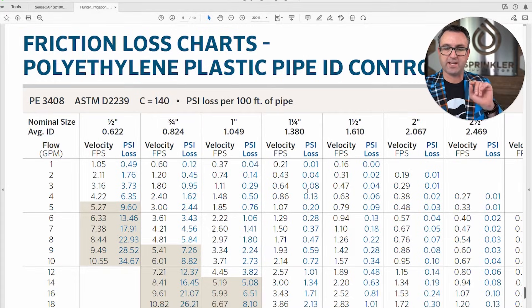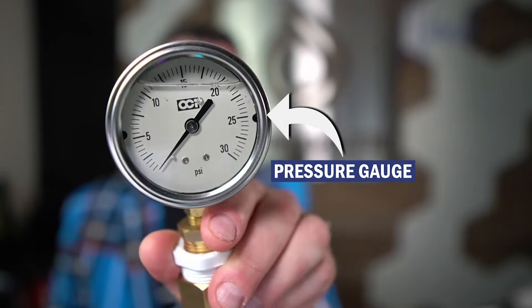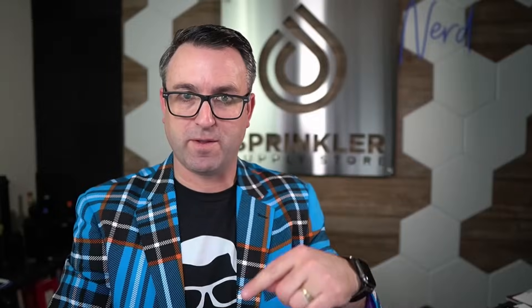That is how to read a friction loss chart. Before you install and before you design your irrigation system, take a static pressure reading with a pressure gauge, then start at your source: what size pipe is coming in, does the water go through a water meter, an irrigation sub-meter, a backflow preventer? Note all those components, determine your gallons per minute and how far the water needs to travel, then use the friction loss charts to calculate pressure loss from start to finish — that helps you determine what size pipe you need.